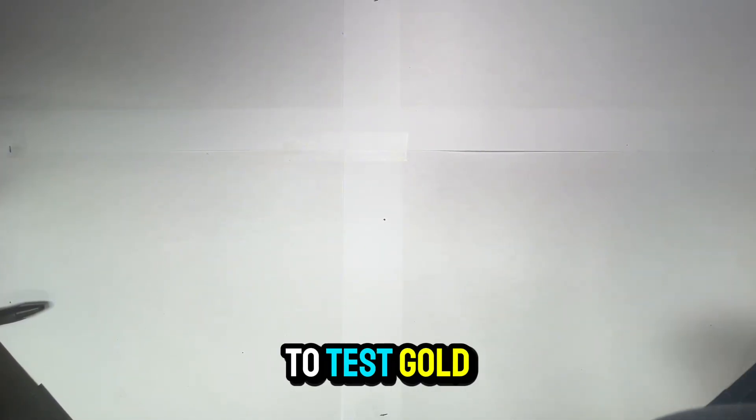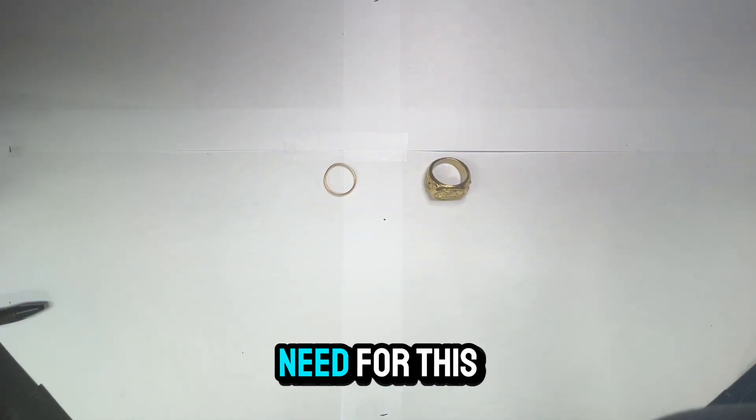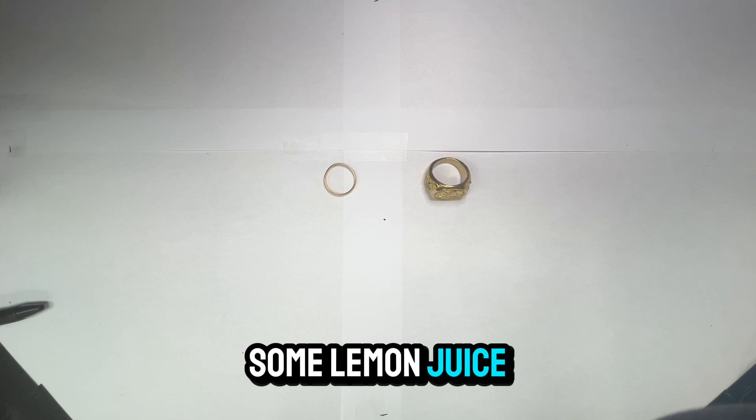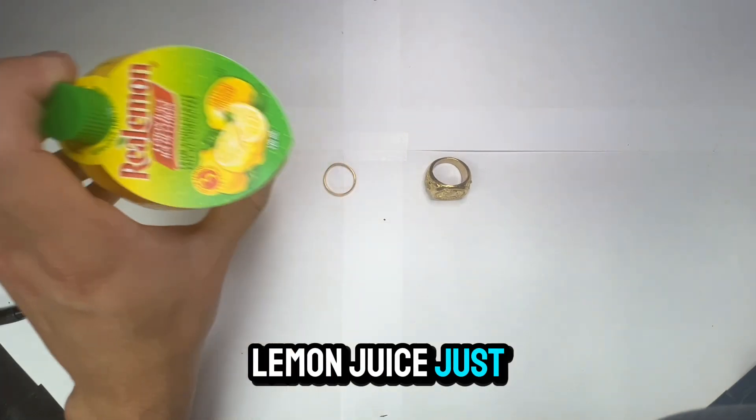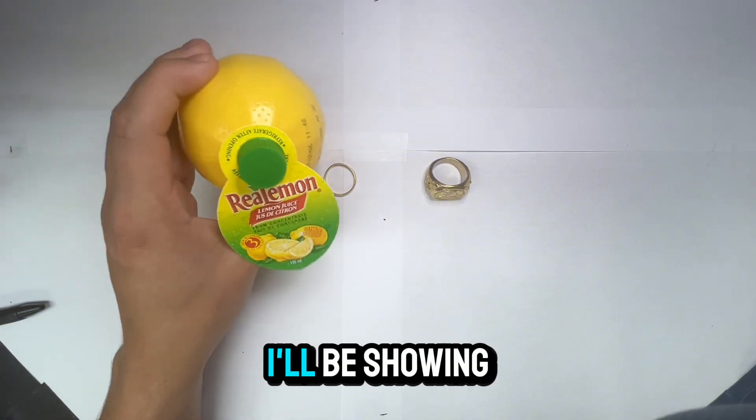Today I'm going to be showing you guys how to test gold with lemon juice. All you're going to need for this is some lemon juice — this is what I'll be using. I'll be showing you the results.